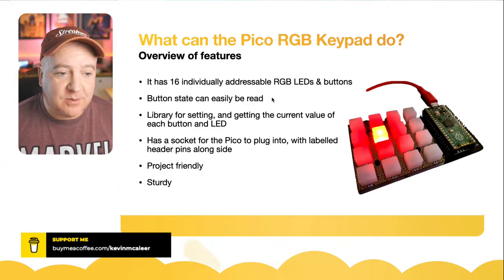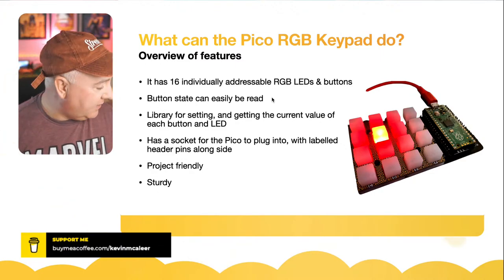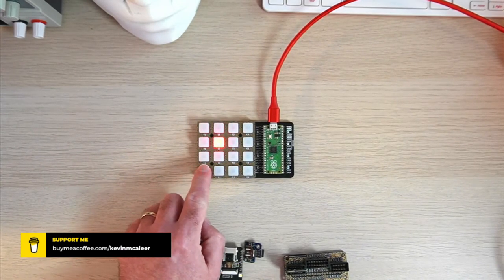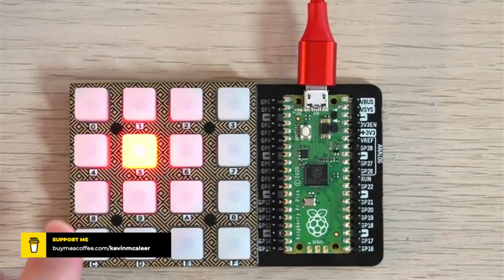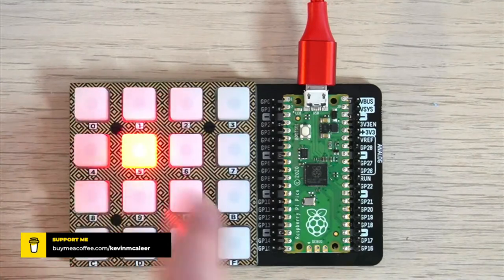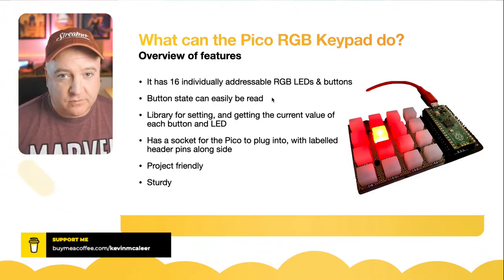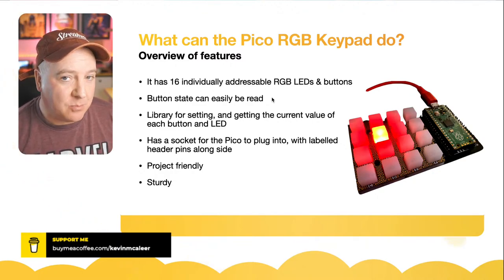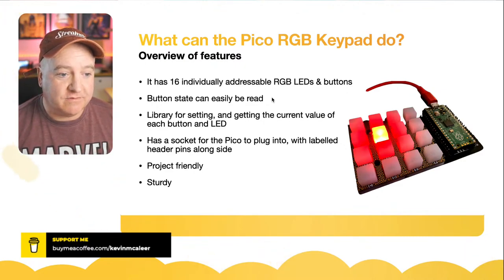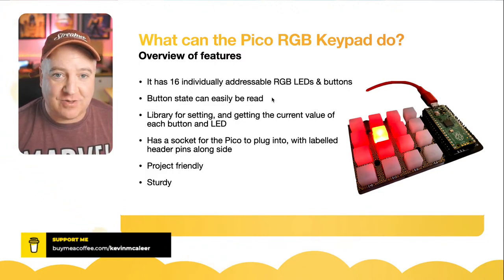The RGB keypad has 16 individually addressable RGB LEDs, each with a button underneath. They're quite soft to touch — rubbery, no click sound — with a tack switch and an LED underneath. Button states are very easy to read; there's a function to grab all states returning true or false for every button at once, so you can actually press multiple buttons simultaneously. There's also a library for setting and getting the RGB value of each LED.